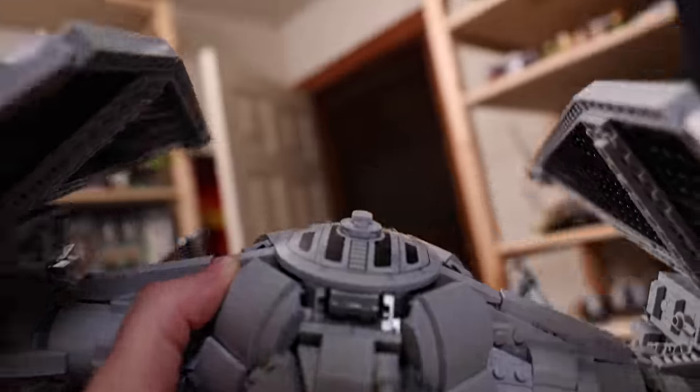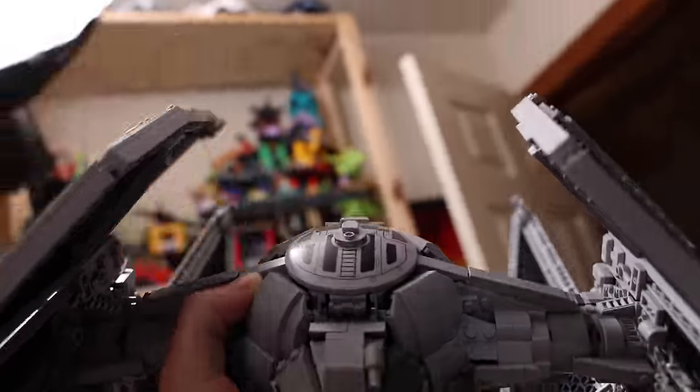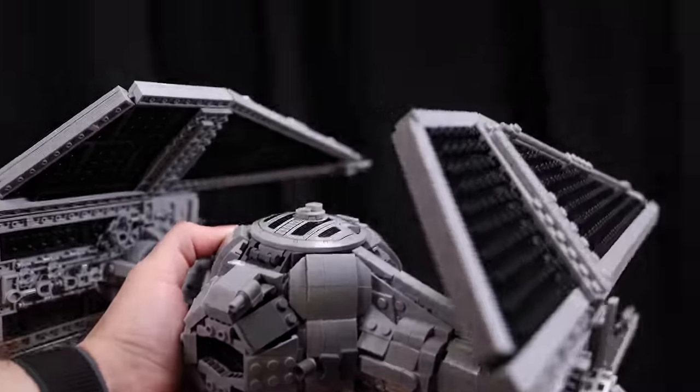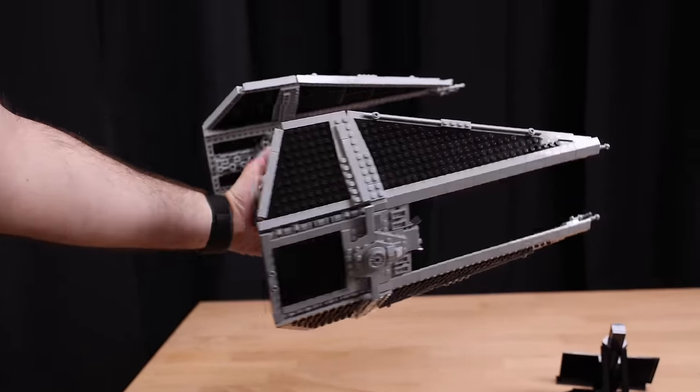I have to hand it to the designer Hendrik, who also designed the original 2000 TIE Interceptor as well as many other iconic LEGO Star Wars sets. He did a really good job making sure this thing is pretty much bulletproof — no pieces fall off when you pick it up and move it around.